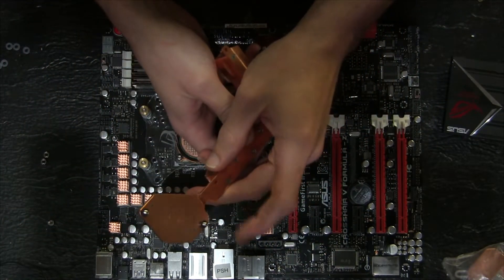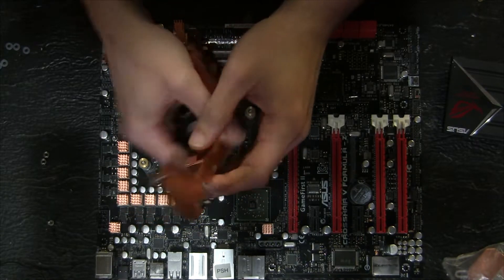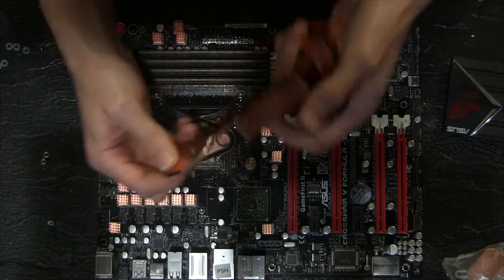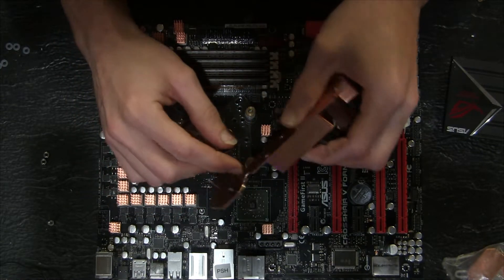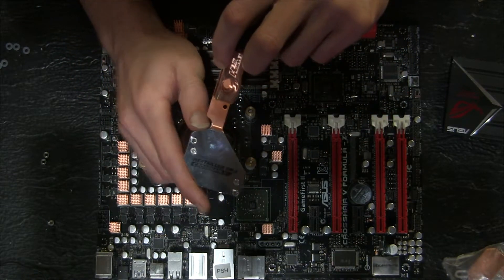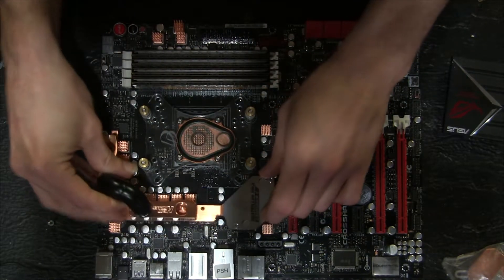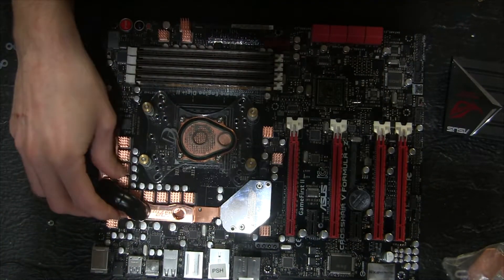Once you have it drilled through and everything mocked up and ready to go, bolt the vanity plate back on. Then go in with a sanding barrel or a grinding barrel on a Dremel — something like that — and remove just a little bit of metal to get a small notch right there, so that when you put this block on here it'll clear the vanity plate and you should be good to go.